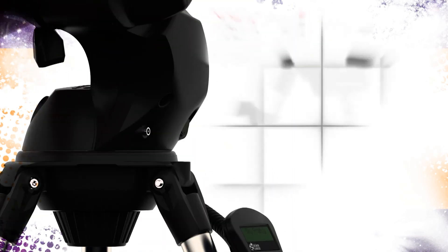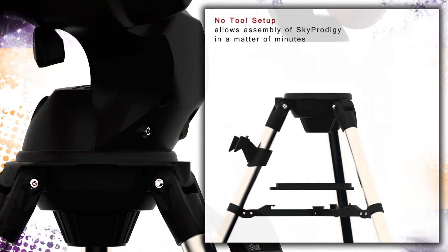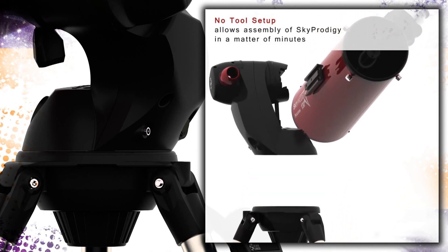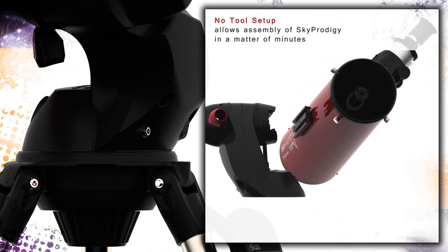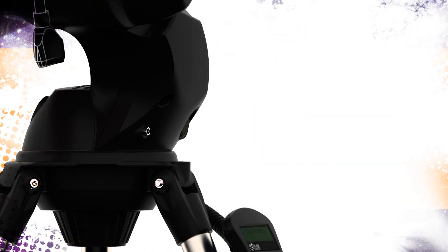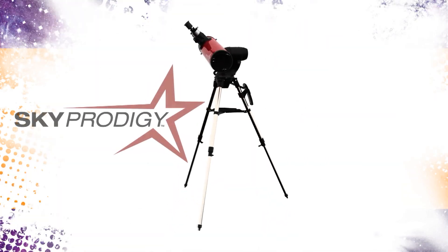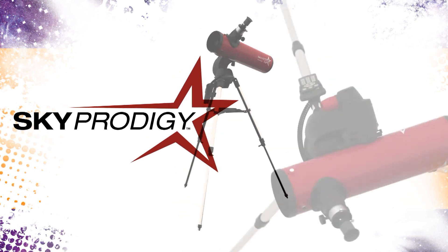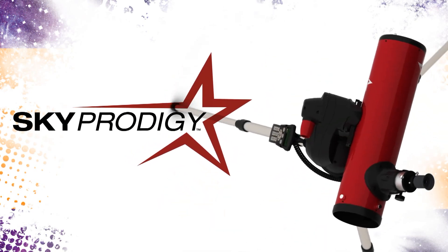A quick no-tool setup makes assembling your SkyProdigy a snap. At any given time, you are just minutes away from personal space exploration. SkyProdigy is a revolutionary new smart product designed from the ground up to be the most entertaining and easiest telescope you'll ever use.